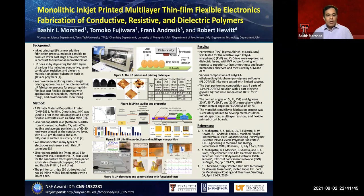Figure 1 shows the printer and the printing process. Figure 2 shows some characteristics of the inks used, including contact angle and surface roughness. The surface roughness is captured by AFM microscope.